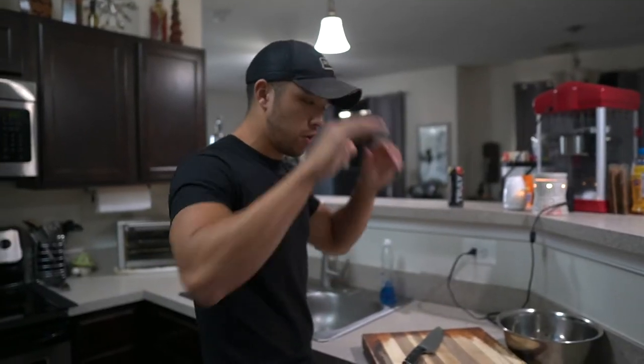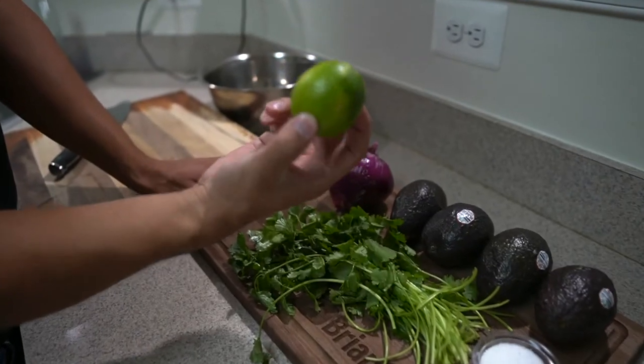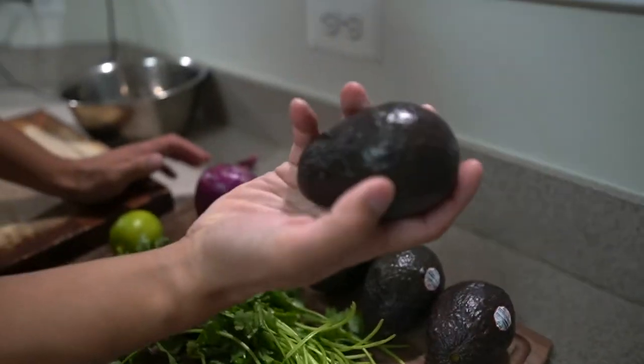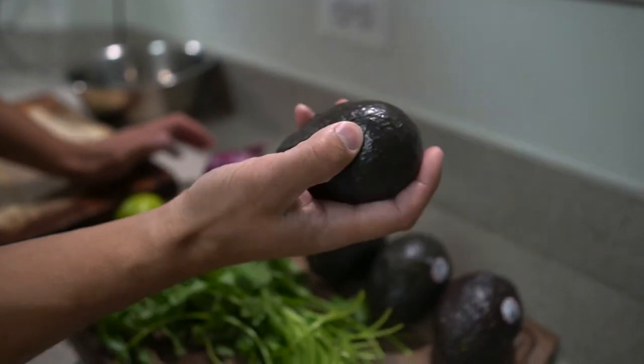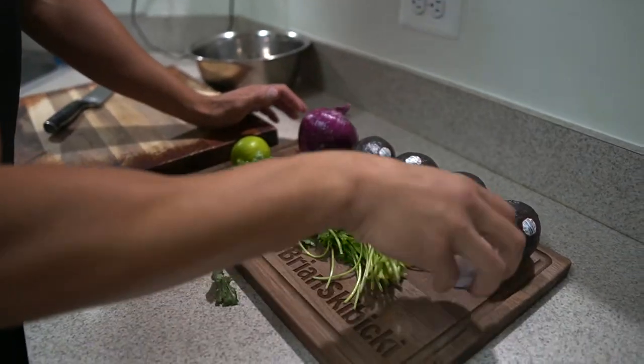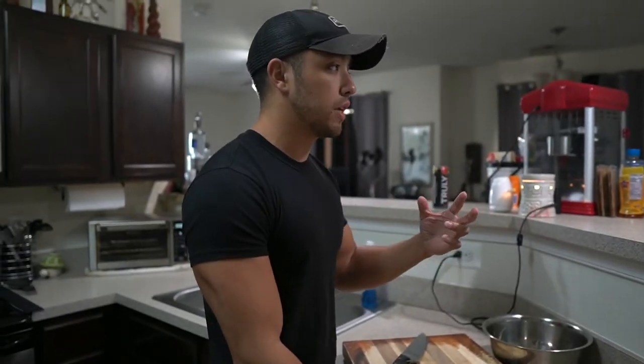So first things, let's take a gander at what we've got. A bunch of cilantro, one bunch, one whole lime, one red onion, four Haas avocados. They're slightly smushy — you don't want them to be too smushy, you don't want them to feel hollow, but you also don't want them to be rock hard. And we have some salt, and that's pretty much all that goes into Chipotle's guacamole.